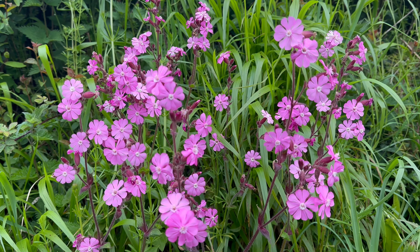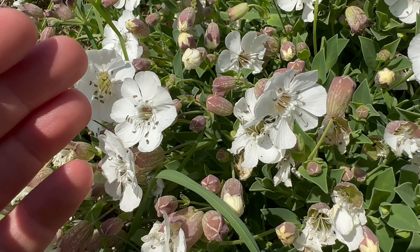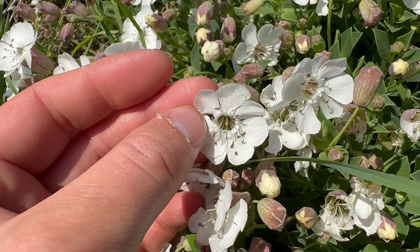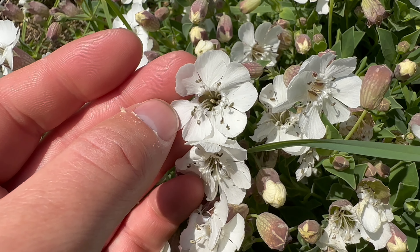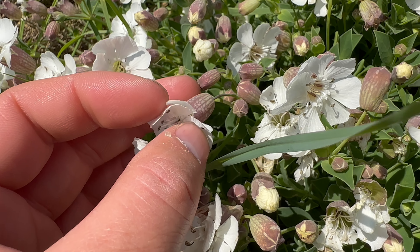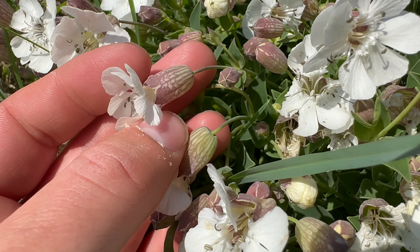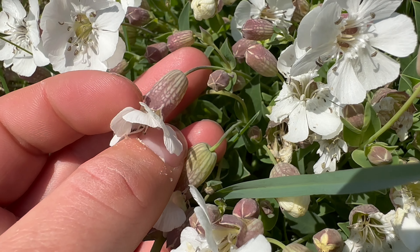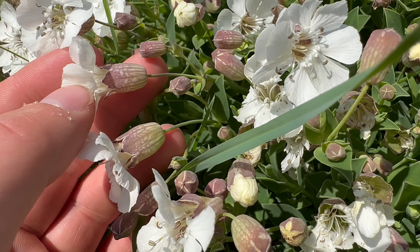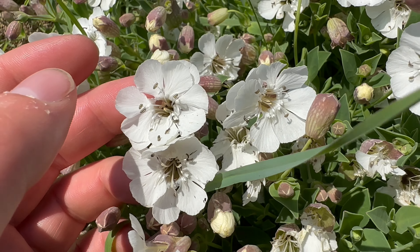The even more common red campion is not edible. The flowers of Sea Campion have five white petals that are deeply notched. Sometimes the petals can be folded in front of each other. The sepals are green with purplish veins and they look inflated. The flowers are scentless.